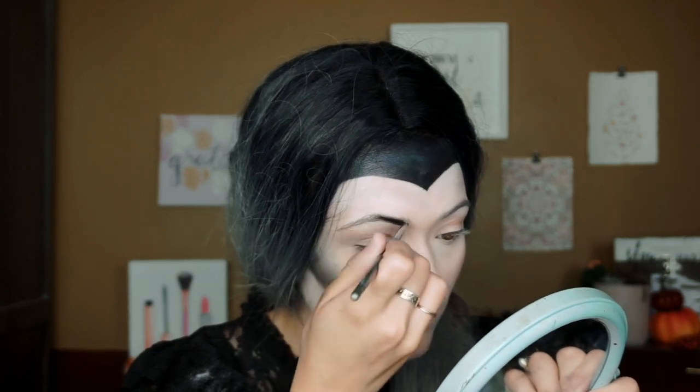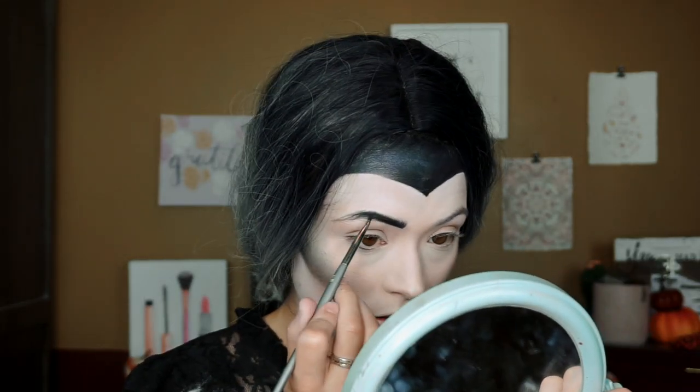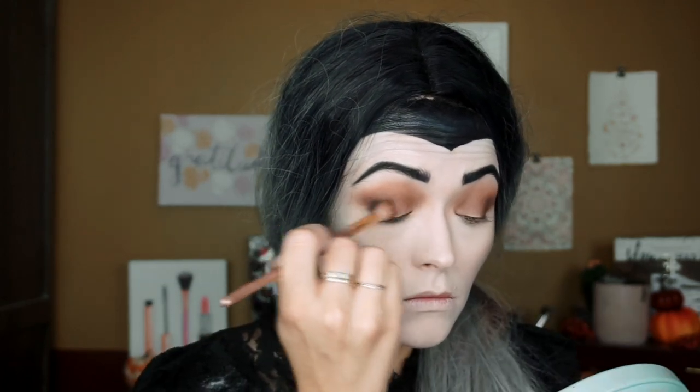For my eyebrows, I'm just going to fill them in black, pretty normal, using a black eyeshadow and a really small brush. I'm going to keep the front really strong and also square. For eyes, I'm starting with a basic tan brown shade through the crease, then a cool-tone brown lower in the crease and outer V, and then a little bit of black just in the outer V. I'm doing all this with the same blending brush from Morphe, and then running a combination of all three colors on the lower lash line — super messy, super smoked out, and super easy.